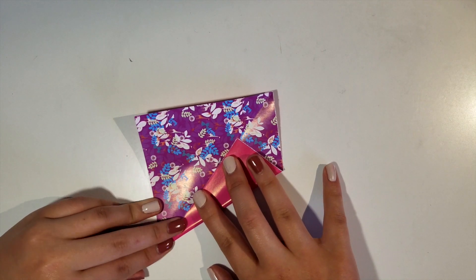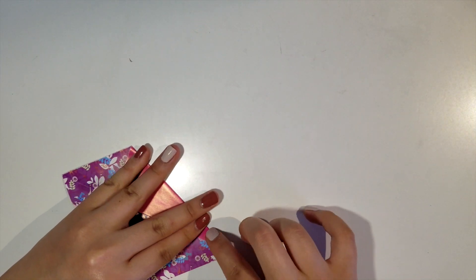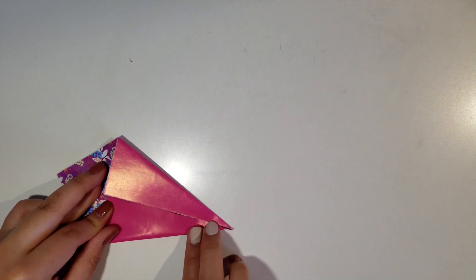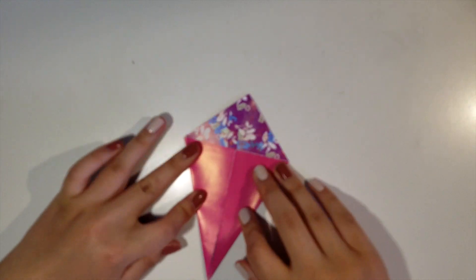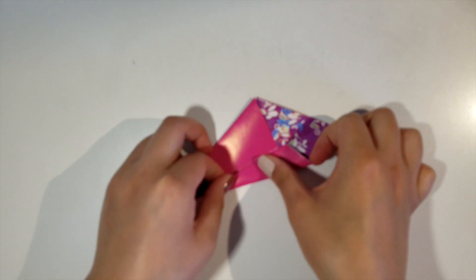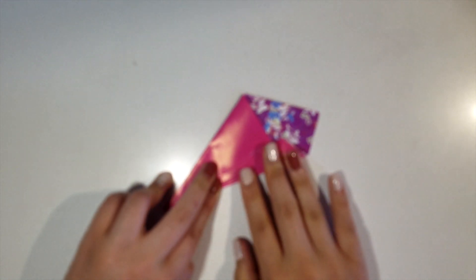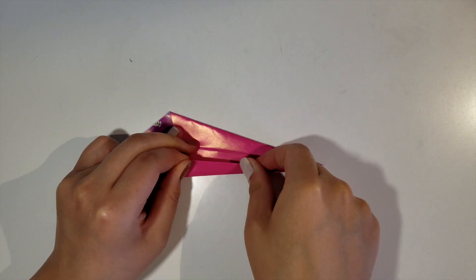Then open it up and fold the right corner towards the center. Make sure to line it up with the fold we made earlier, and then press it down. Repeat the same on the left side so we have this diamond shape. Now fold the right side to the center line — just be patient with lining it up and then press down the edges. You'll be repeating the same for the left side as well.